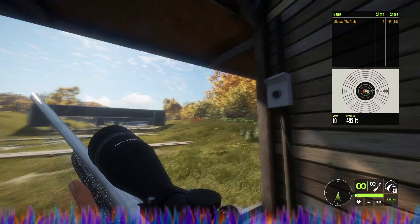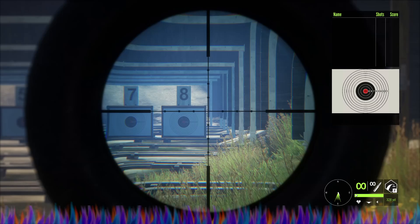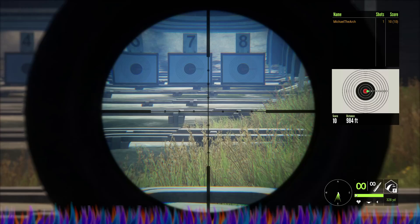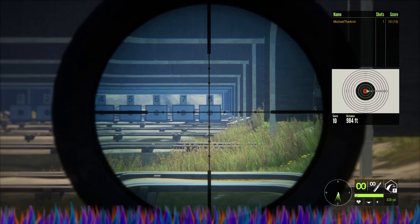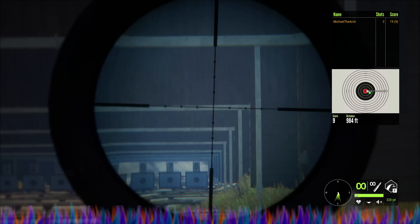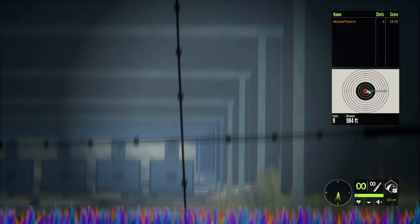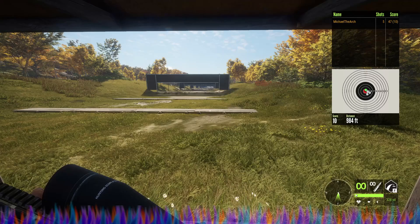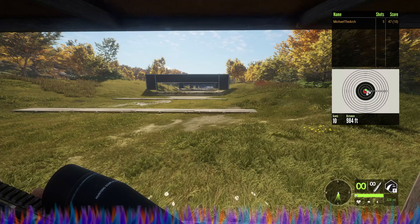Going up to 300 meters — which is going to be 320 yards — with the Argus, it's shooting directly to the right of where I'm aiming. With the Zarza at 328 yards, it is shooting dead on where I put it. The Zarza with the Argus is shooting just slightly to the right. All of the scopes are slightly more off to the right than the Hyperion for some reason, and even the Hyperion with this one is a little bit off.